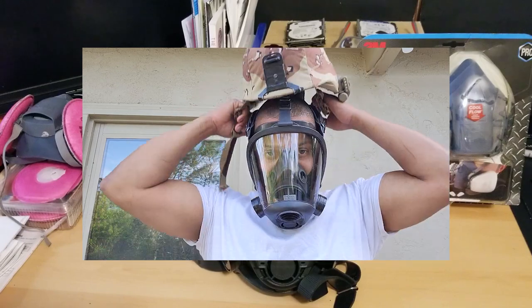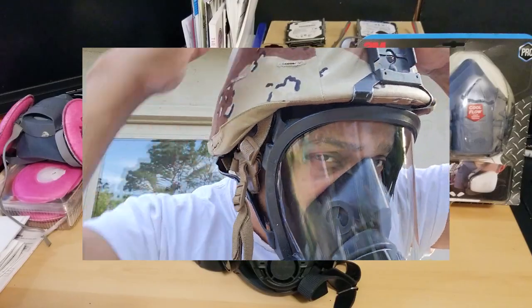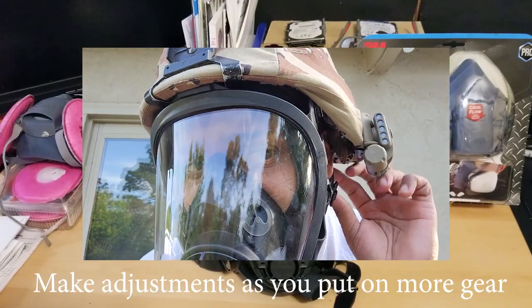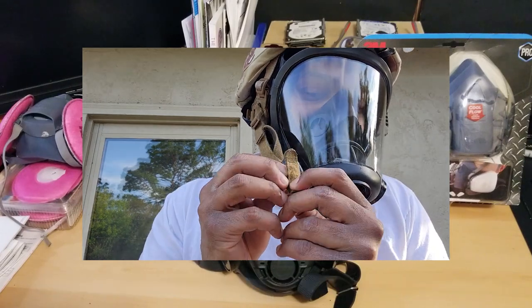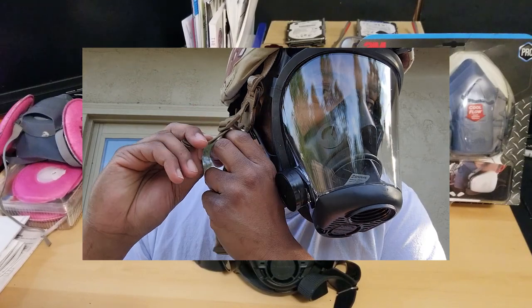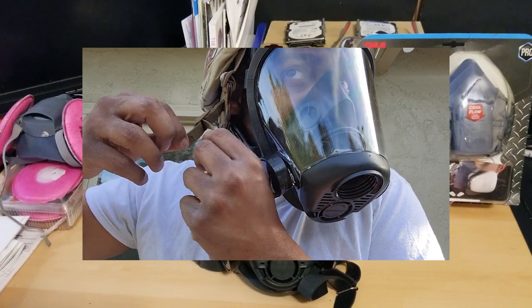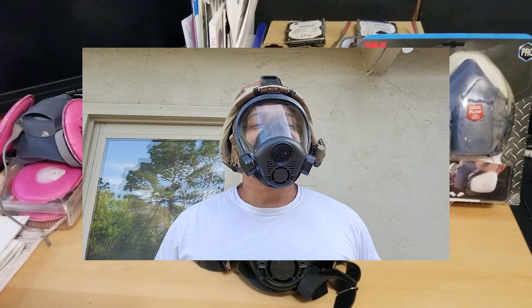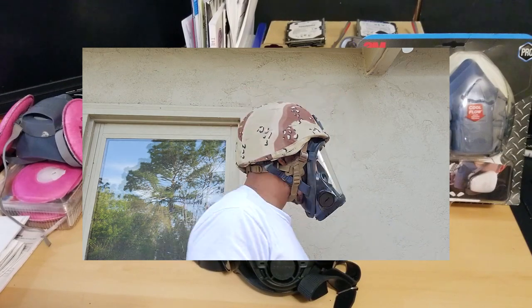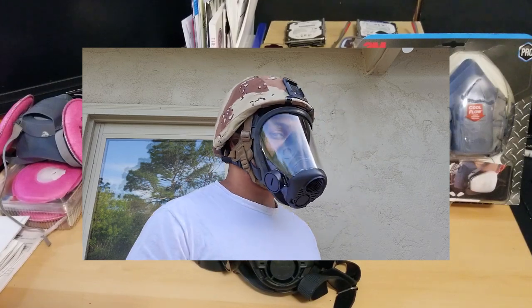It fits really well with all of my kevlars. I haven't worn it in a while so it might look a little weird, but when you're wearing this with kevlar you have to be conscious of all the different straps. When you wear it by itself it has straps that fit a certain way, but when you wear something else over top of it or in conjunction with it you're going to have to adjust the straps — and that's kind of why I'm doing this video.